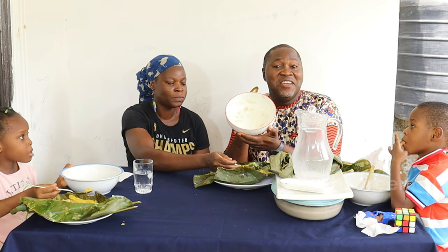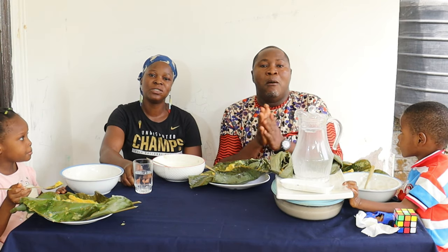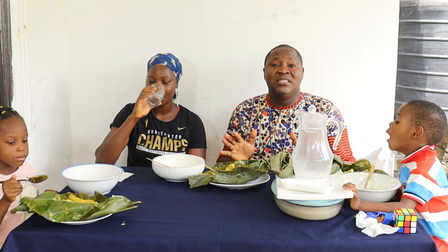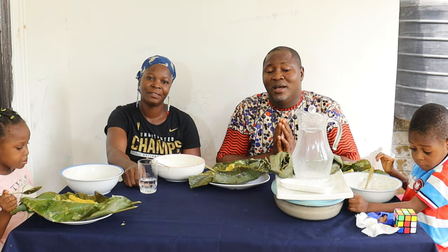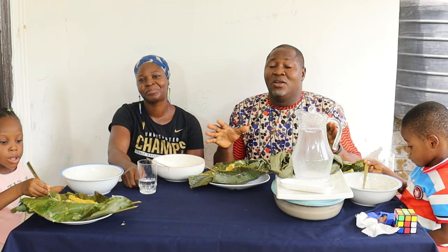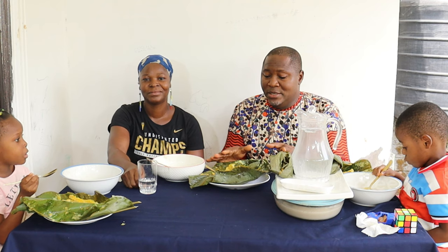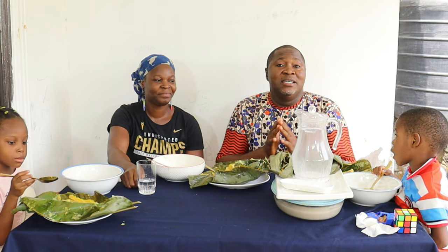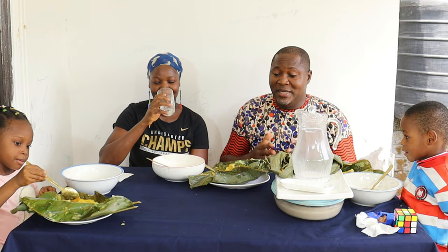Thank you for watching. Thank you very much for watching. As you can see we are through with our breakfast. The recipe is on our YouTube channel. The milk — natural plant-based coconut milk — the whole preparation process is on our YouTube channel. This moin moin — this is a plantain moin moin with red oil — the process too is also on our YouTube channel. See you in our next video, bye bye. Thank you Jesus.